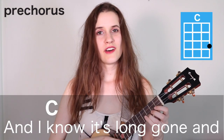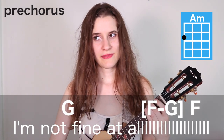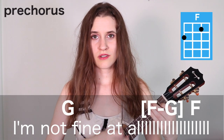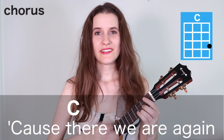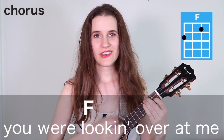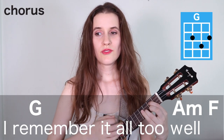And that's the whole pre-chorus. So here it is with the words: And I know it's long gone, and that magic's not here no more. And I might be okay, but I'm not fine at all. Now we're going to learn how to play the chorus, and we're going to be using the same chord progression that we learned in the verse. We're going to play it two times, and this time we have a full strumming pattern on each chord. Cause there we are again on that little town street. You almost ran the red cause you were looking over me. When in my hair I was there, I remember it all too well.